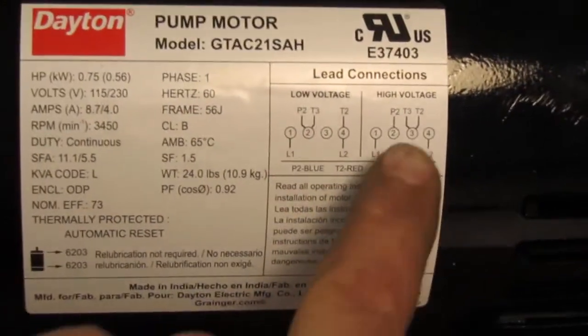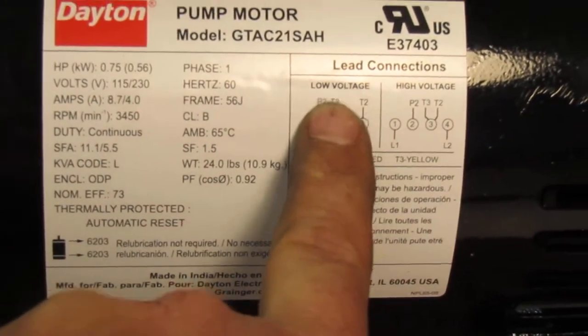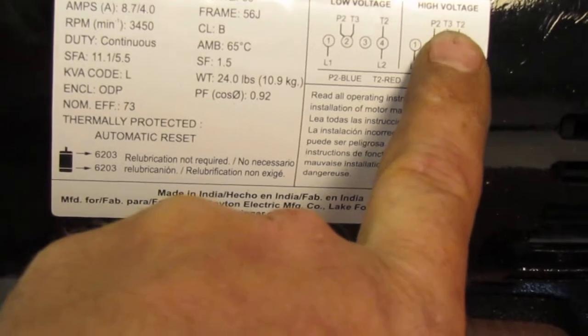When it comes in, it comes in wired for high voltage and we want to change this to low voltage. If you look, it's got L1, L2, P2, T3, T2.